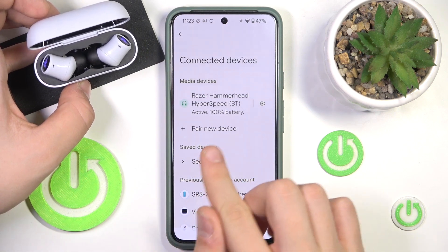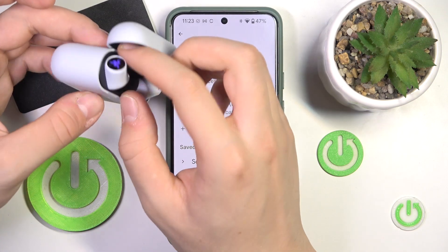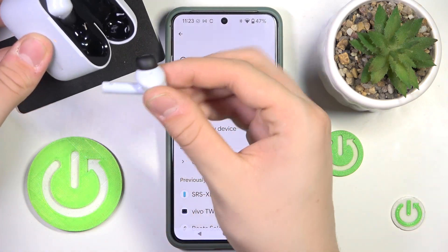If you can't pair with your headphones and you don't see them on the list, you just have to triple tap on the touch panel when the headphones are outside of the case.